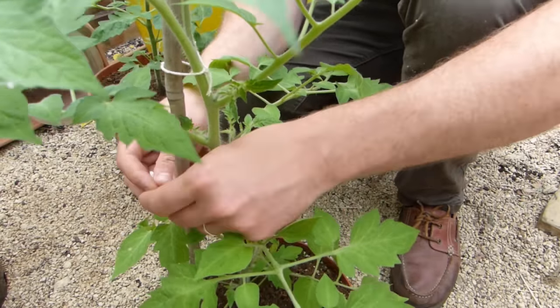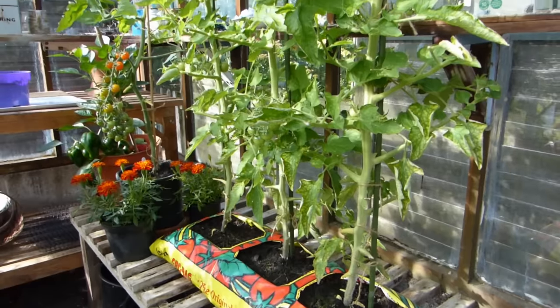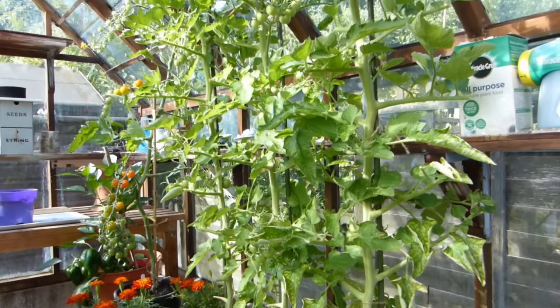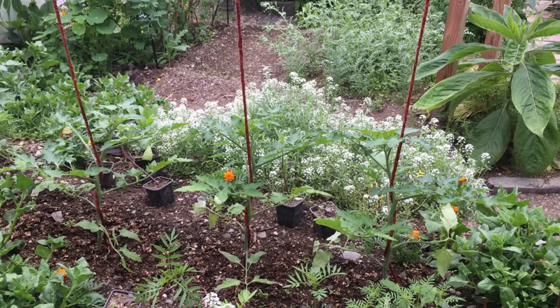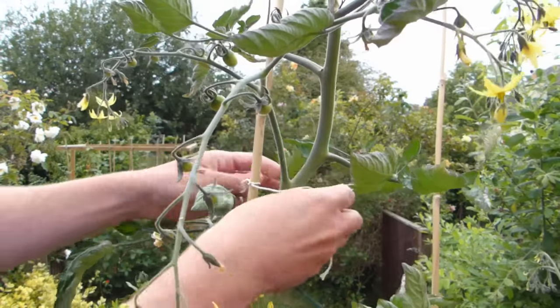Bush tomatoes can be supported simply by tying them into canes or stakes. Vining types, on the other hand, require regular attention. Weave the top of the stems around string or twine supports as they grow, or tie stems to canes using soft string.